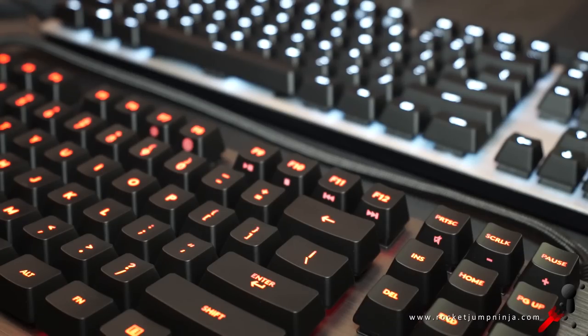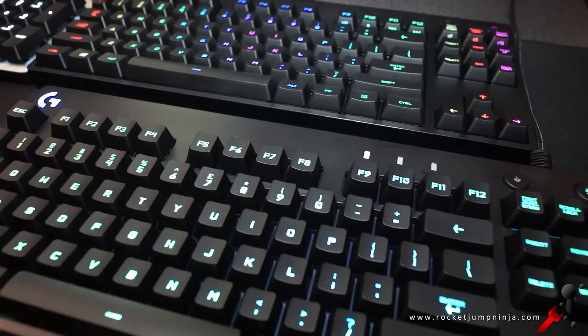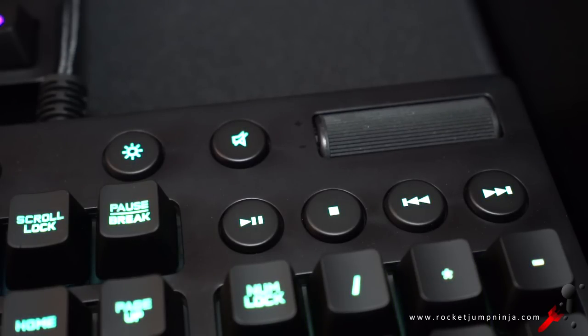This review is mostly going to be about the G413s, but I wanted to include the Logitech Pro anyway, and I've already reviewed the G810 — great keyboard, very standard design with Romer-G switches and dedicated media keys. Straight up, that would be my choice because I love dedicated media keys.